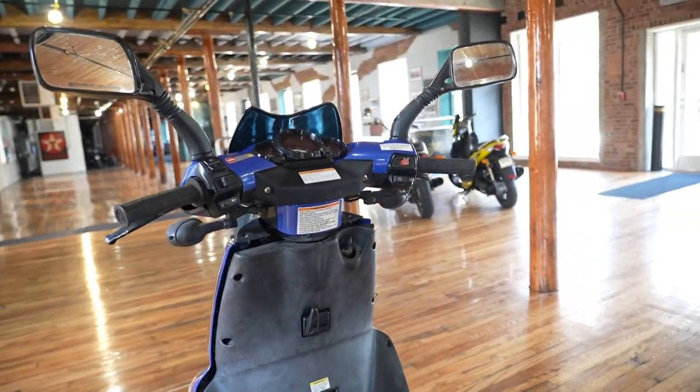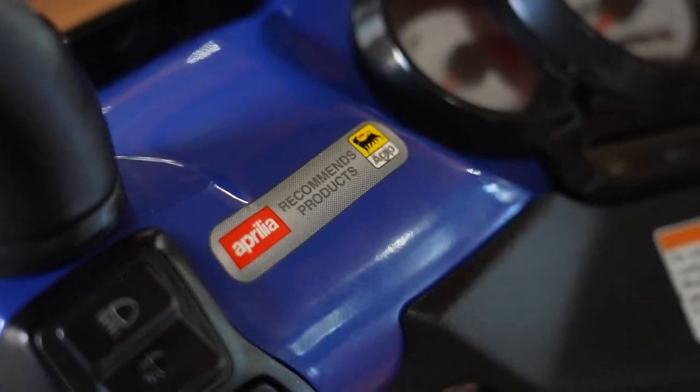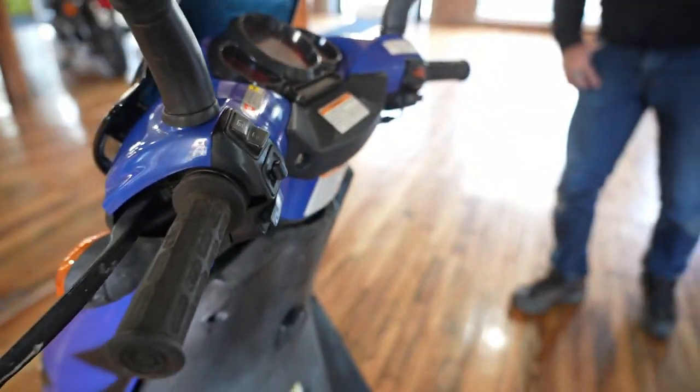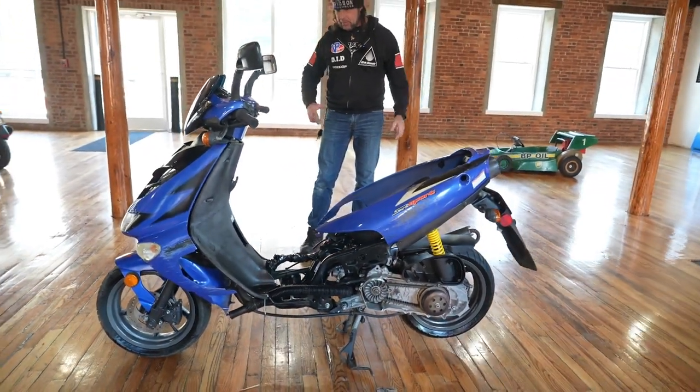Apparently it had some kind of mechanical issue. If you've been watching our videos, this came out of that trailer that had 36 bikes in it. That guy passed away and we bought all the bikes. Maybe he planned on rebuilding it, I don't know.